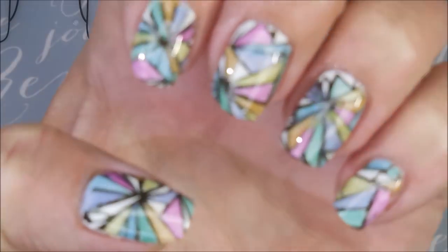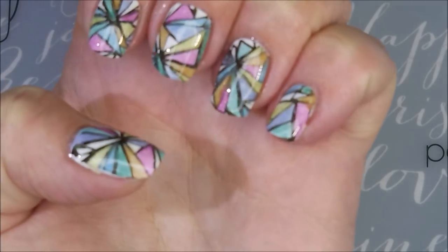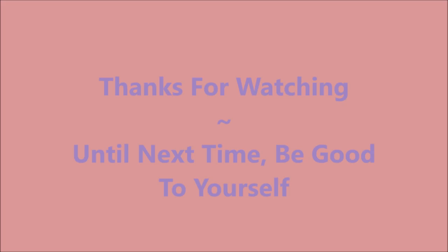And there it is. So I hope you enjoyed this one. I have a swatch photo coming up soon. Leave me a comment, let me know what you think about it. And that is it for today — I want to thank you for watching. And until next time, be good to yourself. I'll talk to you soon. Bye!